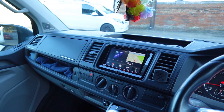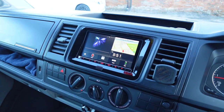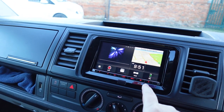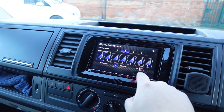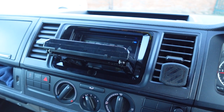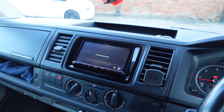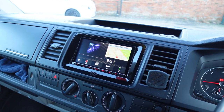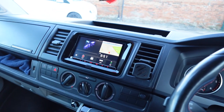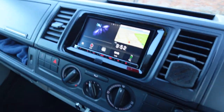We've installed this into a Transporter T6. This Kenwood head unit has got all the bells and whistles you'd ever need, including Apple CarPlay wirelessly and Android Auto. It's even got a reverse tilt screen which is perfect for the VW platform, and you've got CDs and DVDs for when you want to play any of those. It's also got the ability to do mirroring through HDMI if you get the right leads or add a Fire Stick. We've got a shark fin aerial fitted on the top of this vehicle to give it the best DAB reception.